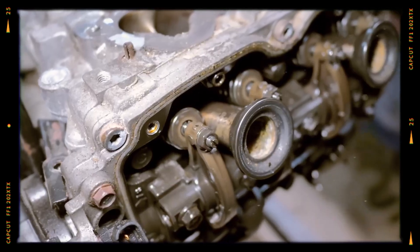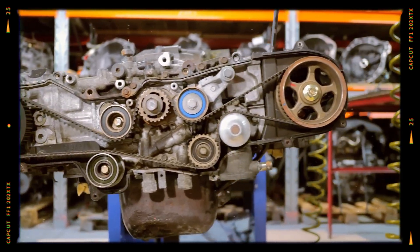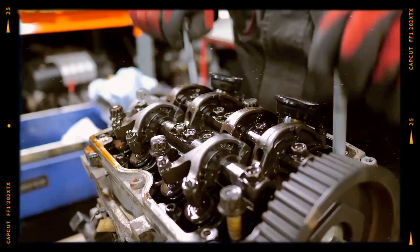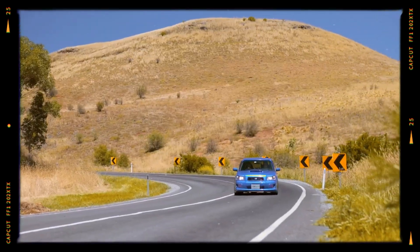Variants exist with single and dual overhead camshafts, naturally aspirated and turbocharged setups, and different performance calibrations across models. Versions with variable valve timing, AVCS, were added in later years, and power outputs reached up to 320 horsepower in factory configurations.